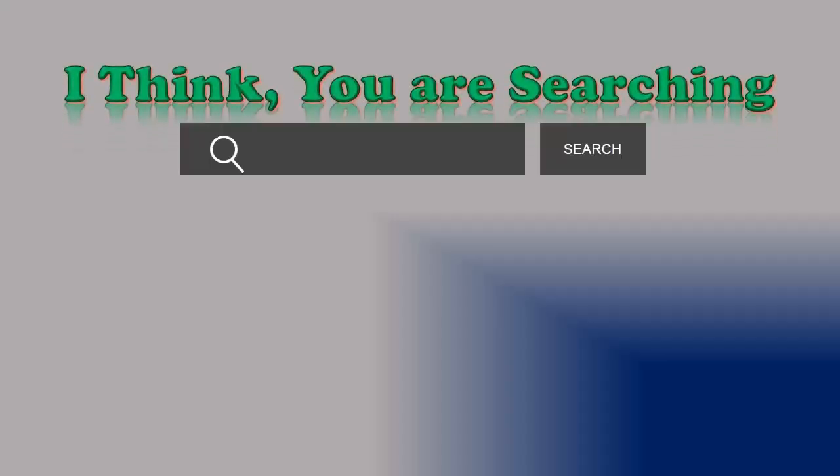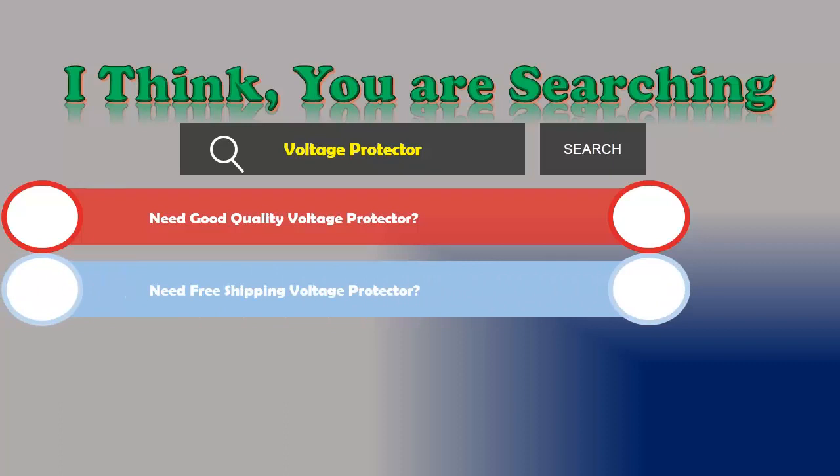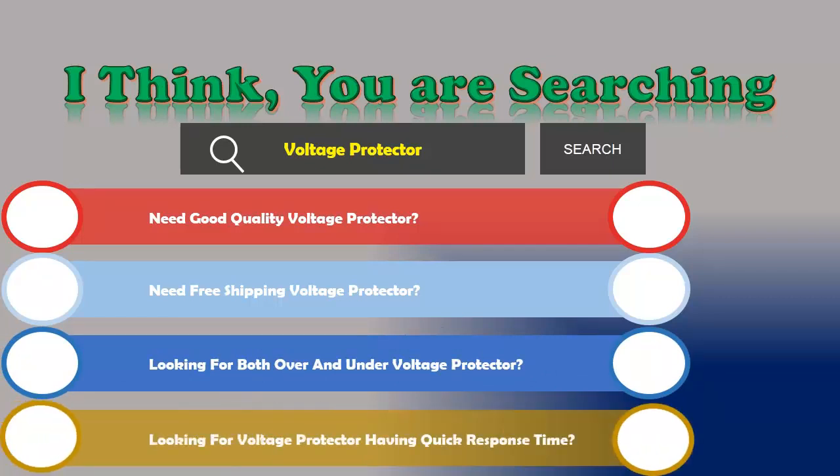Hi! I think you are searching for a voltage protector, and obviously the best one. Are you looking for a good quality voltage protector with free shipping? Looking for both over and under voltage protection? Looking for a voltage protector with quick response time? If the answer is yes, then let's go and stay until the end.